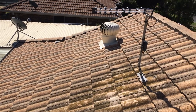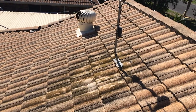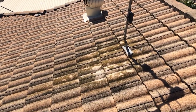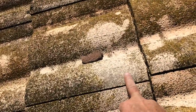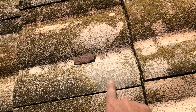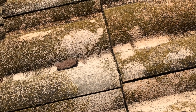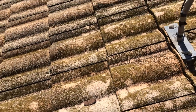We'll quote them on rebedding and pointing, and also the tiles could do with paint to seal the concrete, because there's actually exposed bare concrete — you can see that there. This mold here has got to come off; we've got to pressure hose that off. But this bare concrete needs to be sealed and repainted, otherwise all your tiles will eventually go porous and brittle.